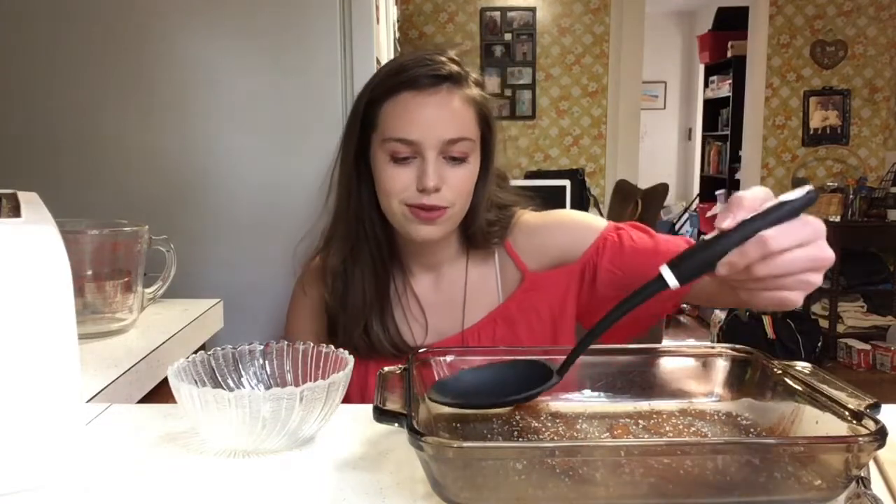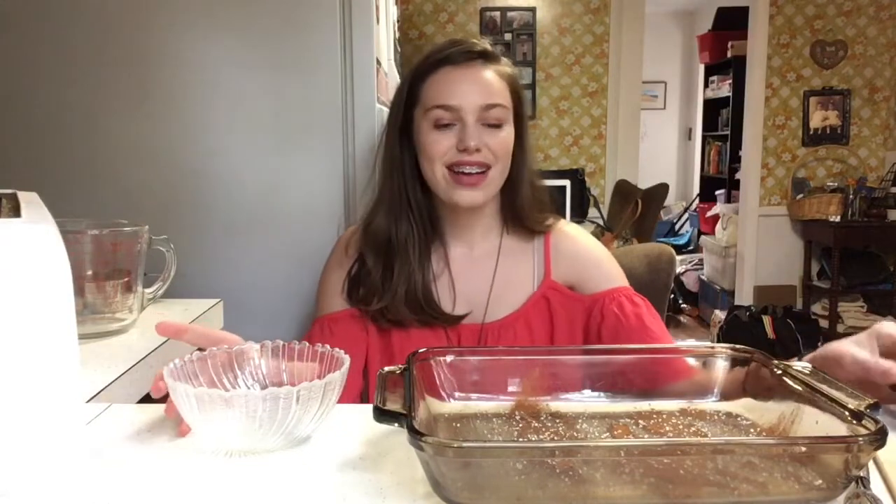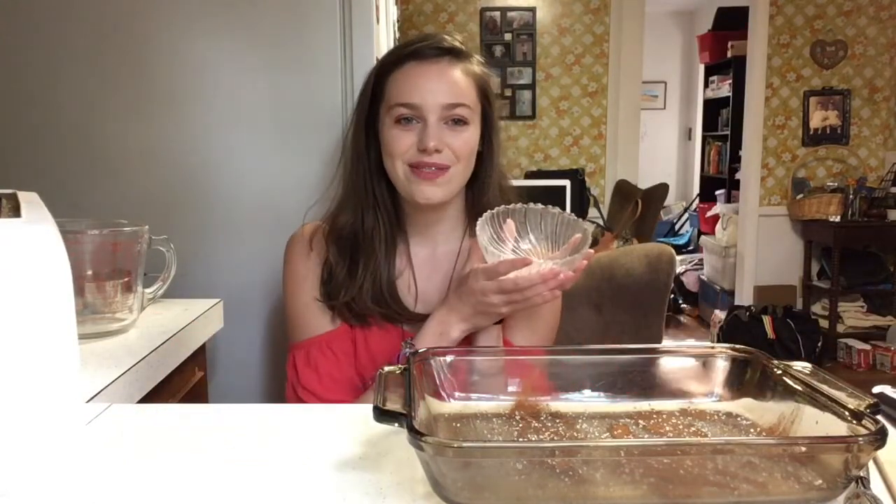Get it nicely seasoned, then just scoop it out and enjoy. Let's get a nice corner piece. There you have it! I hope you enjoyed this video. If you did, give it a thumbs up, hit that subscribe button, and comment down below what you want the next video to be about. Bye guys!